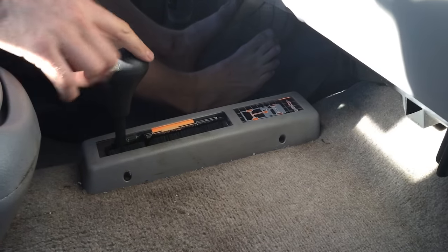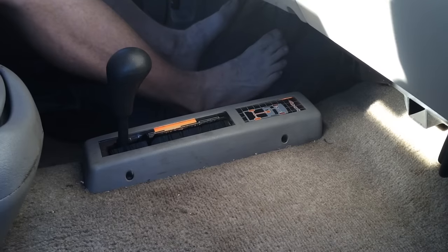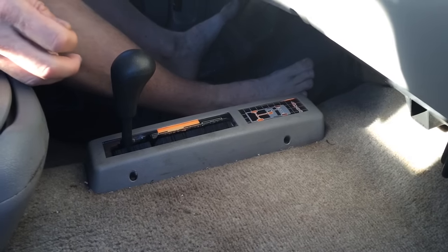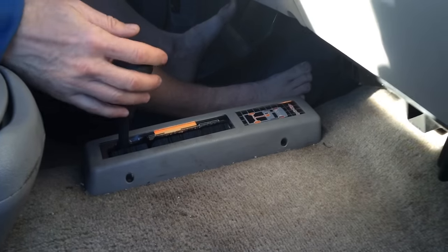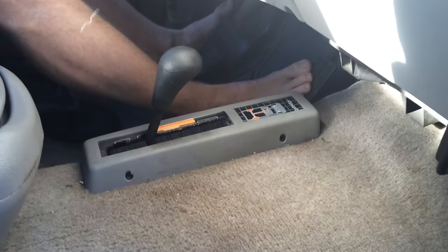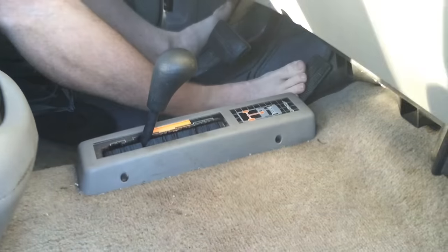Let up on the gas, pull this lever back, then accelerate again and you're in 4-wheel high mode. To shift back to 2-high, you can also do that while you're moving — just push the lever forward, let off the gas, then step on the gas and it'll shift.